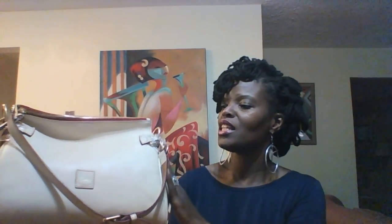So this bag is the Dooney & Bourke medium zip crossbody. It has the tags. I believe it came from QVC — I can tell because QVC doesn't have the prices on the tags. So whoever had this bag didn't like it and returned it, but that's okay because I didn't want to use the crossbody strap anyway.